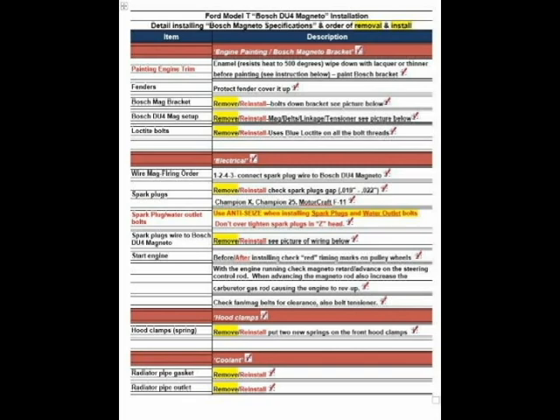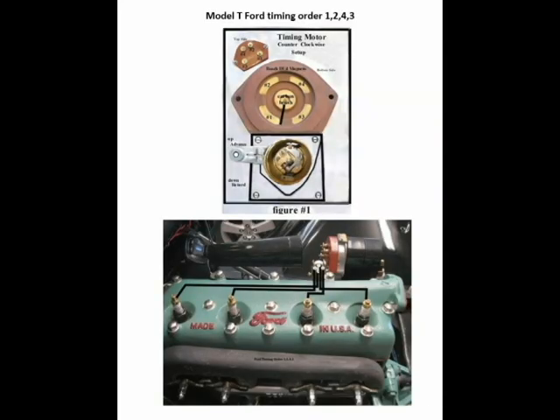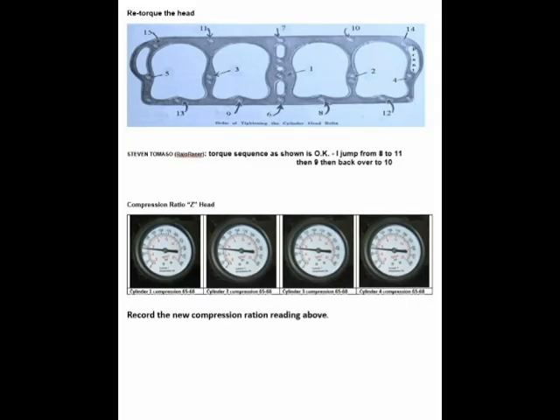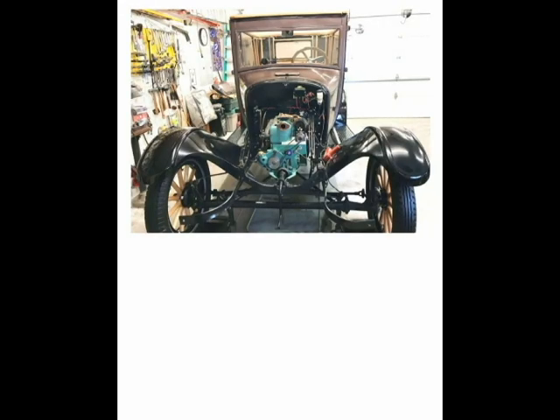I sat down at my computer and recorded all the tasks that needed to be completed for the hour run. As the items were complete, I checked them off the list. The categories were engine panning, electric, hood clamps, coolant, carburetor, control rod, oil change, engine test, Z-head, hood, and a test drive, which will be in the next video.